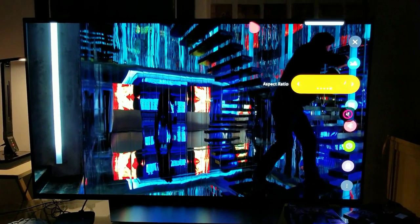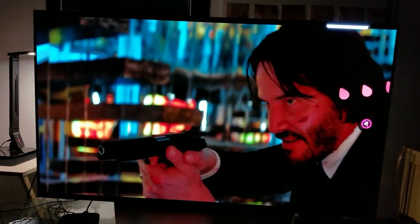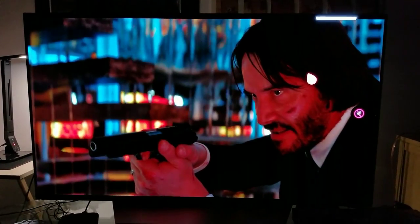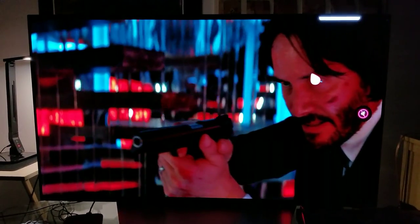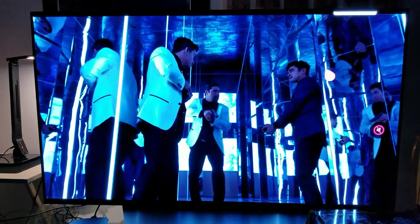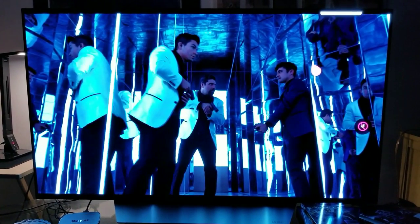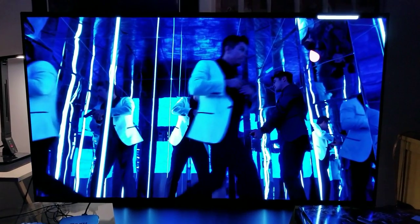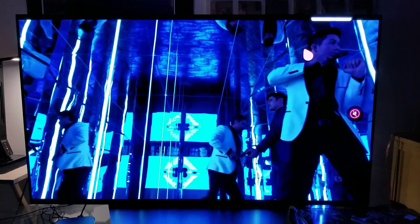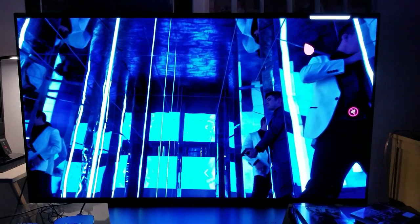It just looks fantastic. Let me show you some more scenes — I'll try to use pause, still, and slow motion so you guys can see it. Look at that peak brightness, it's just ridiculous. Look at the LED being changed from purple to blue to green.